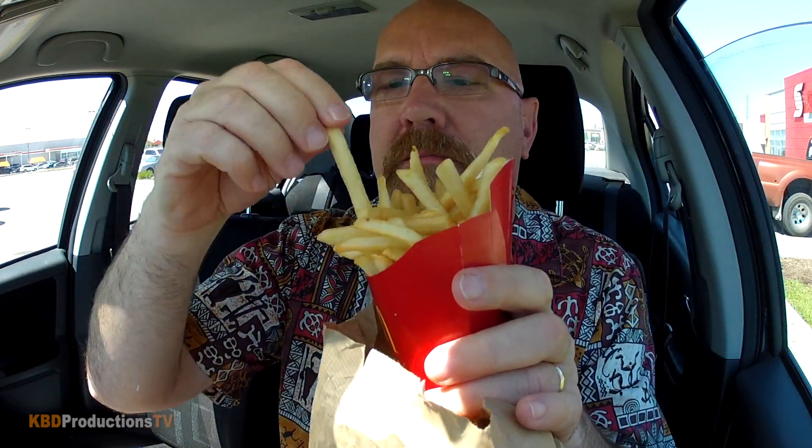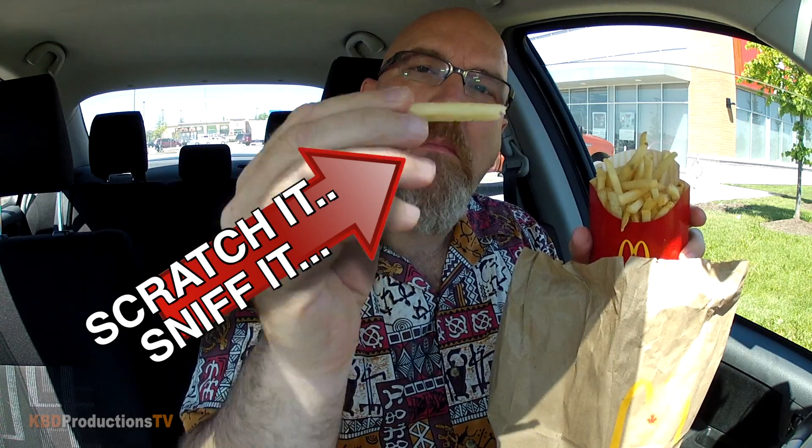Let's get right into it, people. They gave me a straw. I got a Coke. Show the logo. Got some napkins — that'll come in handy. Got some amazing McDonald's french fries like usual. Scratch it. Sniff it. The rest is mine.